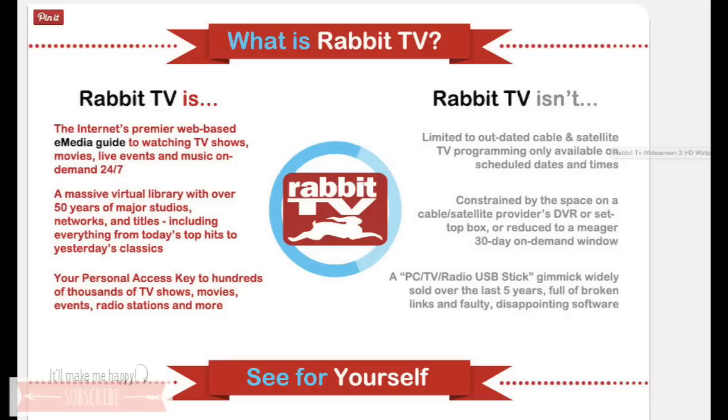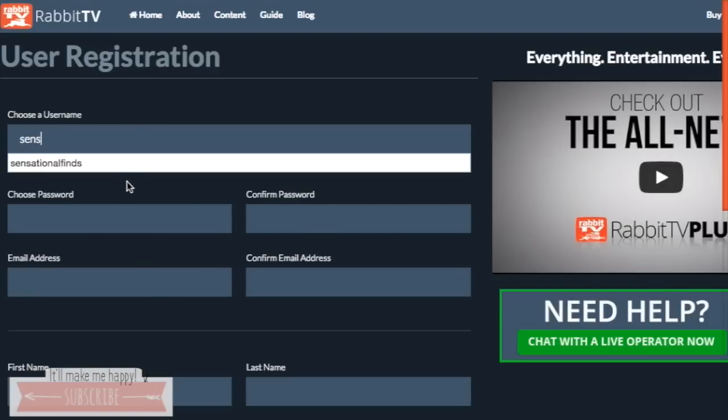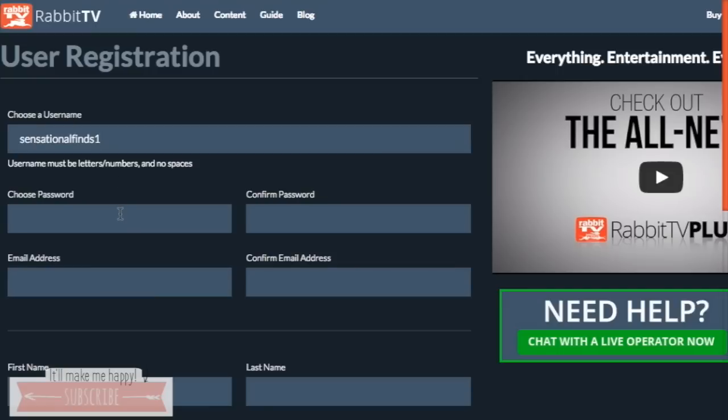This is what it says — it's the internet's premier web-based e-guide, e-media guide to watching TV shows, movies, live events, and music on demand 24-7. So when you take the USB out of the packaging, you're just going to stick it into the USB slot and it's so simple. Once you do that, this screen is going to pop up and this is the new user registration form.